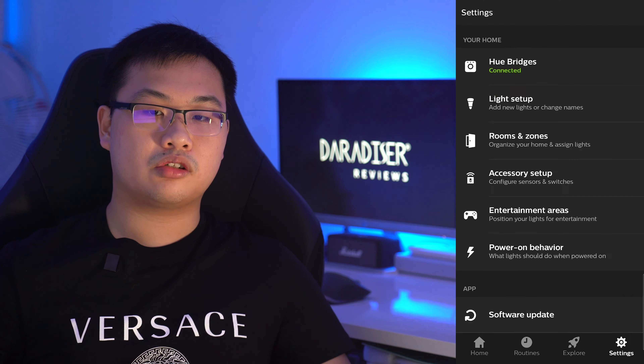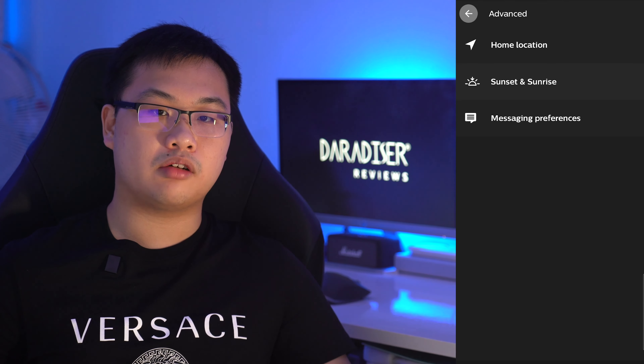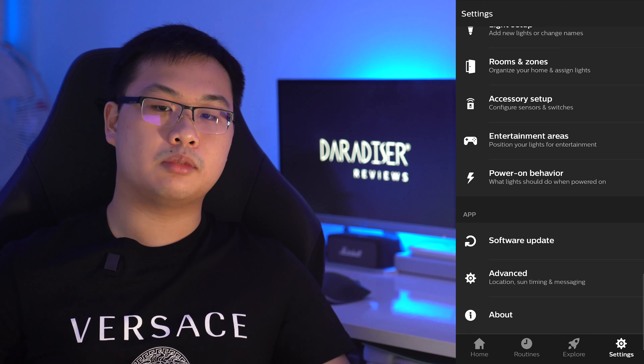After setup, you can link your Hue account and add the Hue bulbs to your preferred smart home app of Apple HomeKit, Google Home, or Amazon Alexa.